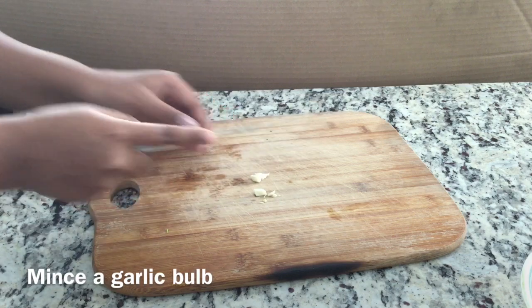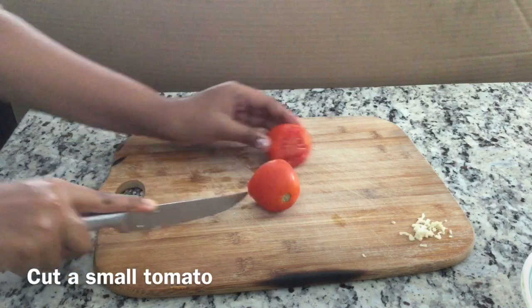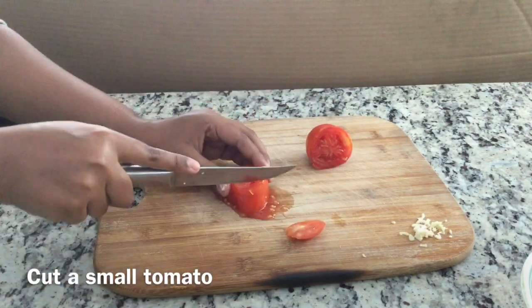The next step is to mince a garlic bulb. A bulb is one part of a clove. The next step is to cut a small tomato. You could also cut a large tomato, but you don't want to use the whole thing.